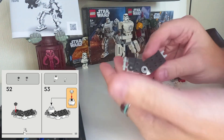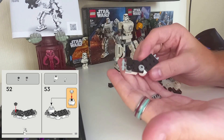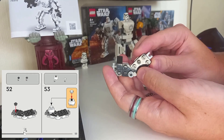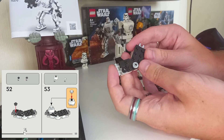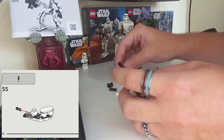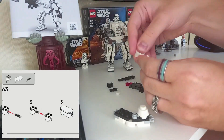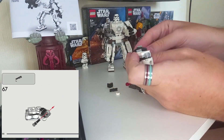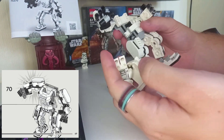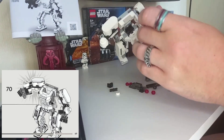All the studs that come with this Stormtrooper mech have the little holes in them, which are really good for custom builds as it allows you to do so much more with them than studs with the top filled in. So if you are looking at parting out this set, do not skip on the Stormtrooper one as it too has a load of cool pieces. Be careful how much force you put on the front piece when putting the arms on as I did just pop it off — I was probably being too rough with it, as it is only a few LEGO bricks.